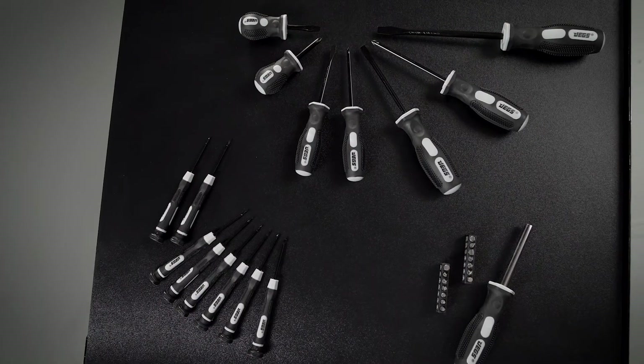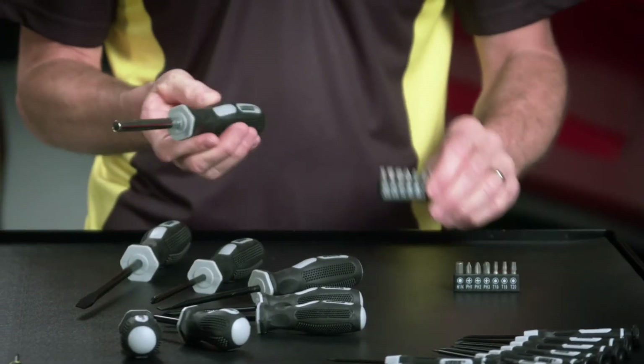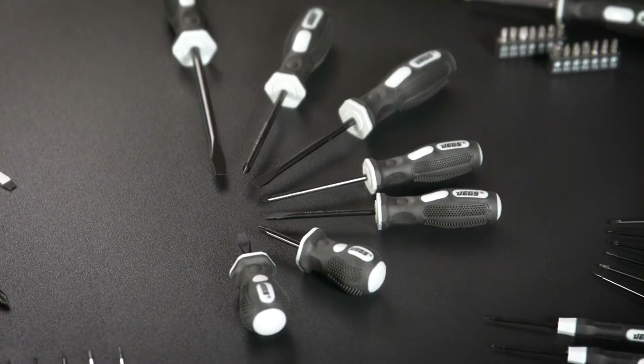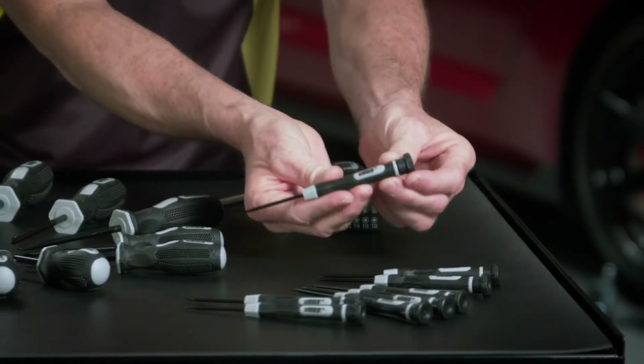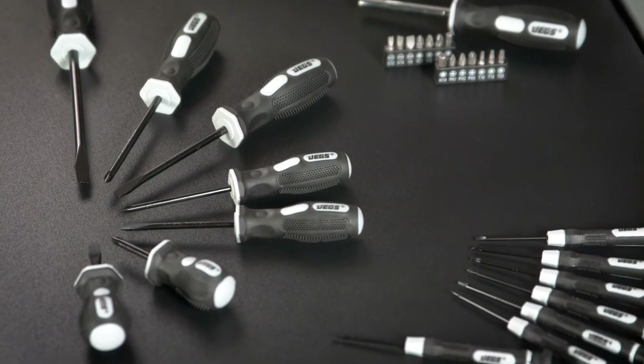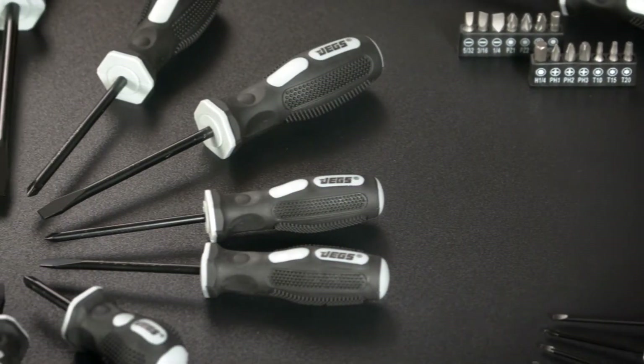The 30-piece set has 14 bits, 1 bit driver, and 15 screwdrivers — 7 Phillips and 8 slotted. They all feature very cool black and gray rubber grip handles, and of course, magnetic tips and strong vanadium shafts.